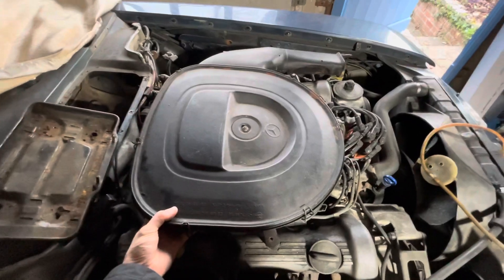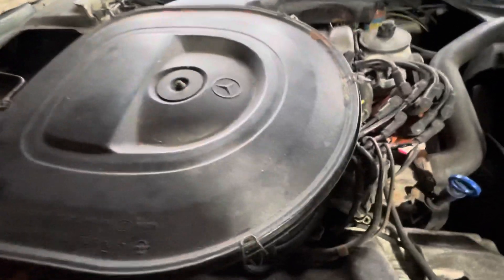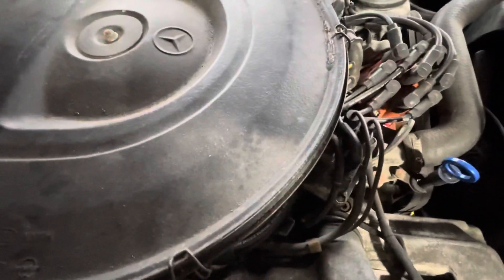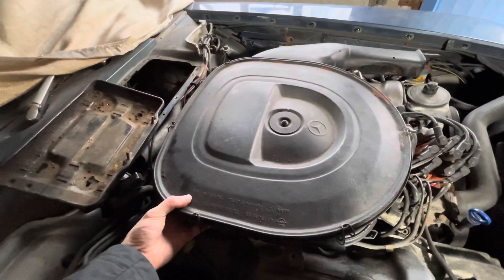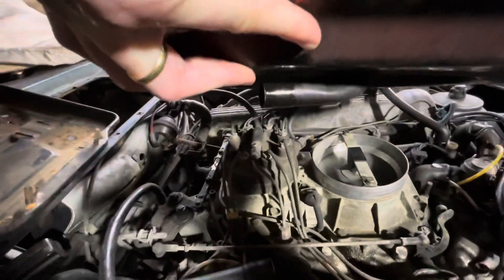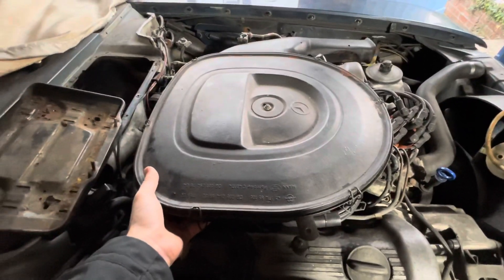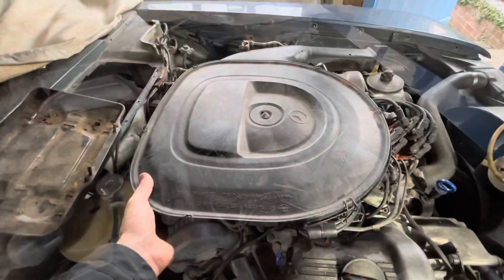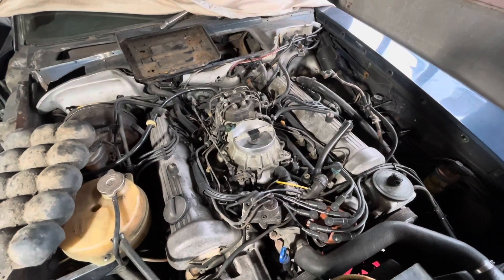The observant amongst you will have noticed I'd already taken the airbox off the top of the engine, because although the warm-up regulator isn't quite underneath it, there's one screw that's kind of difficult to get to with the airbox on. Since it's so easy to take off, I thought I would. Basically just two nuts on each side on these little brackets, same the other side, and there's just a pipe underneath which attaches to the bottom of the air filter — no need to open anything up, just unbolt it either side, take the pipe off, and lift it off. That reveals the Bosch K-Jetronic fuel injection system.